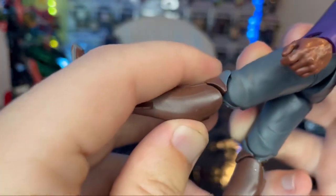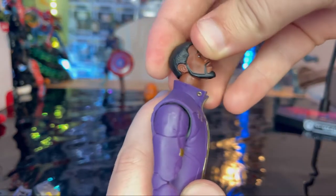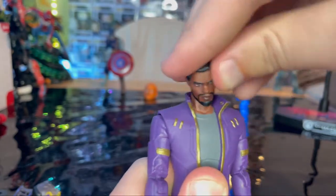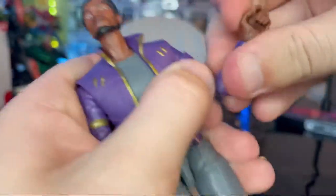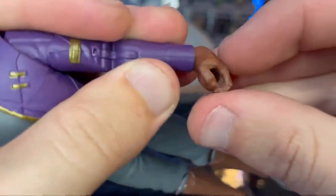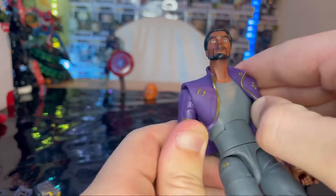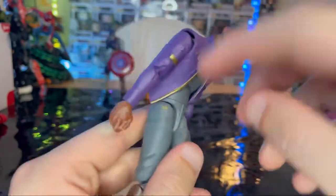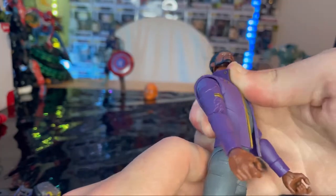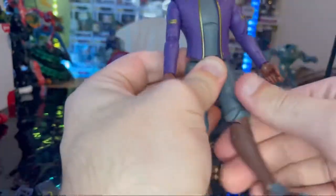All joints are pinless, which is nice — elbows and knees are pinless. For articulation: double ball-jointed head with good up, down, left, and right range. Shoulders move out to 90 degrees with 360 rotation, bicep swivel, double-jointed elbows, wrists that hinge up and down with 360 rotation. There's an ab crunch — it looked like a diaphragm joint at first but it clicked into place as an ab crunch. Backward crunch is limited because the jacket gets in the way. Waist swivel with 360 rotation.